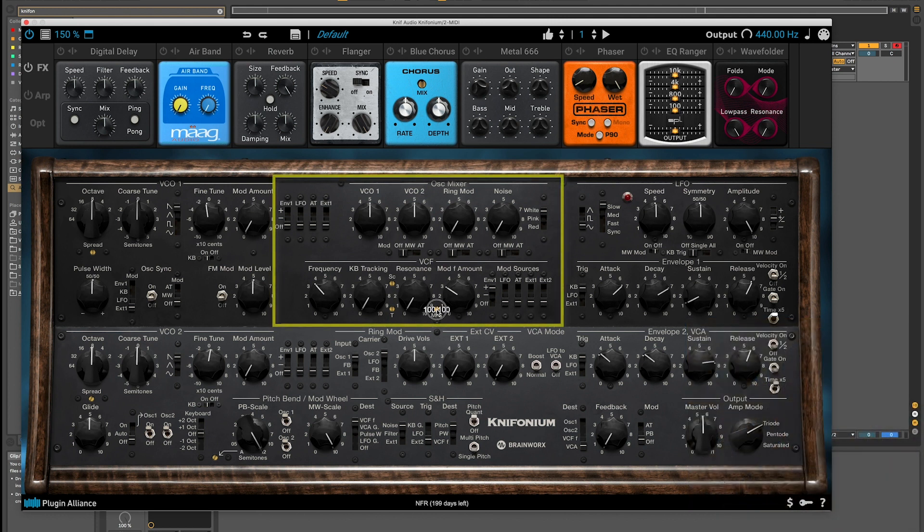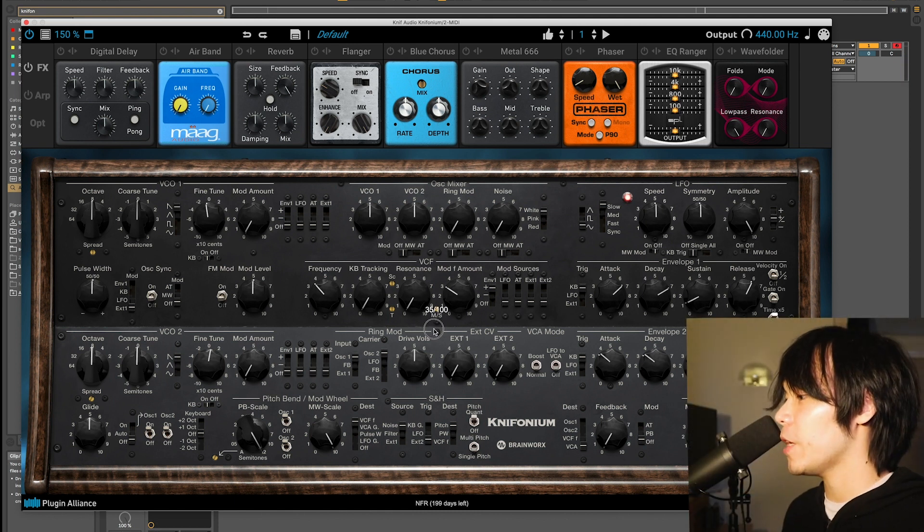So let's try that. The mid-side knob is at 100 and 100 by default, meaning the filter is applied equally to both the mid and side channels. Let's take it all the way down and hear it, then go the other way. It's pretty cool and a lot of fun to play around with — I highly encourage you to try it. I'm just going to set it back to 100 and 100.